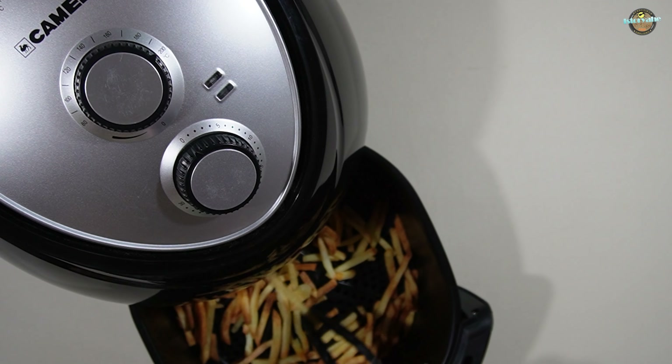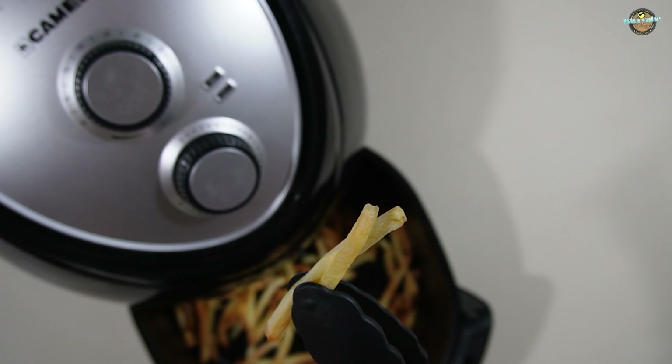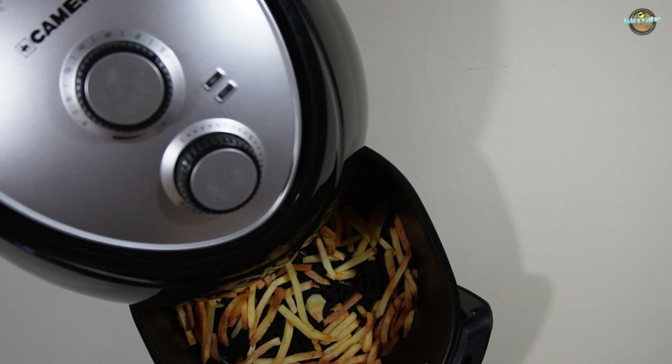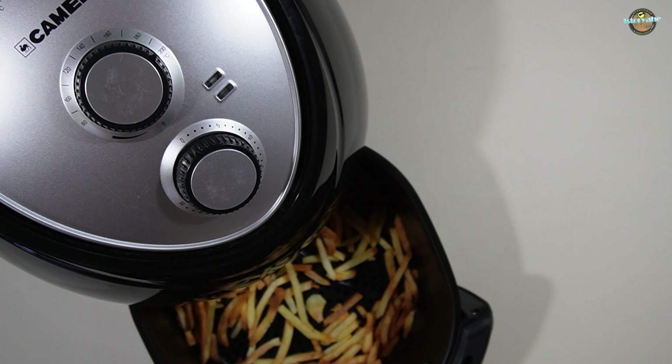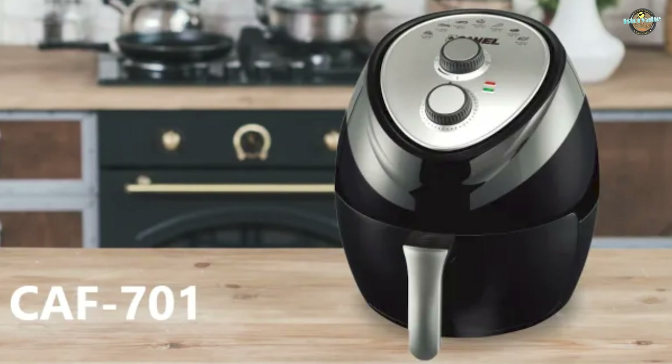Wow! I'm thoroughly impressed with the Camel Air Fryer's remarkable ability to cook these French fries to perfection, without any oil. This innovative cooking method not only yields delicious results but also promotes a healthier approach to frying. It's truly a guilt-free and flavorful experience.